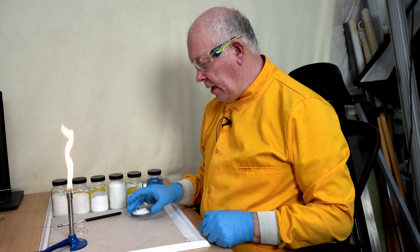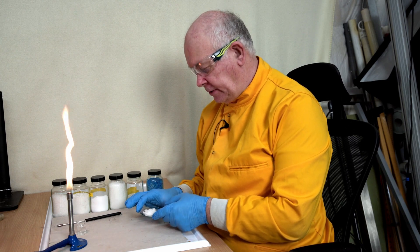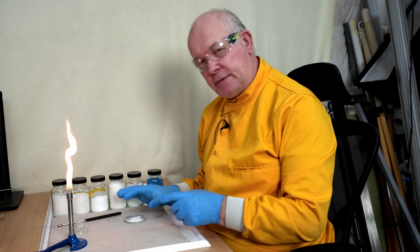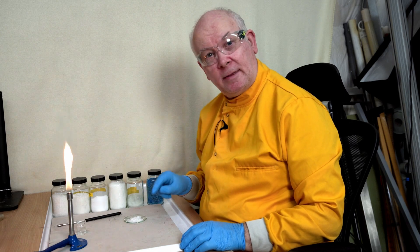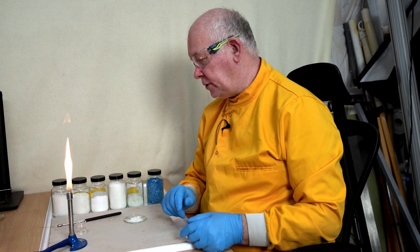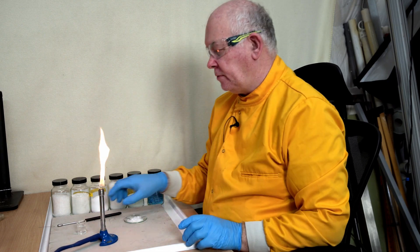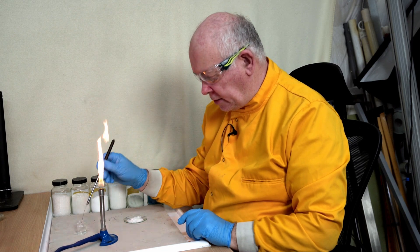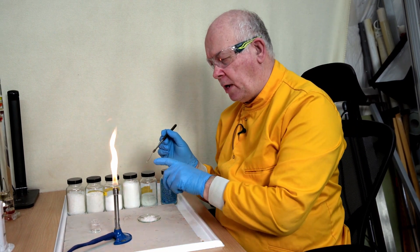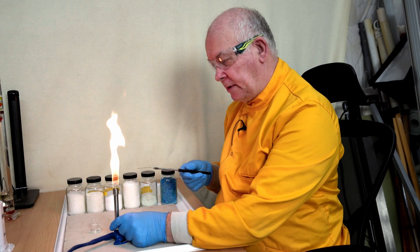I have a sample here of an unknown substance. I believe it's a salt, but I don't know which one. What I want to do is try and find out. One of the ways we can do this is to work out what the metal might be by doing some flame tests. We need a flame, so we'll put it on a roaring Bunsen flame to make it hot, and then I'm going to pick up a small sample on a piece of nichrome wire.